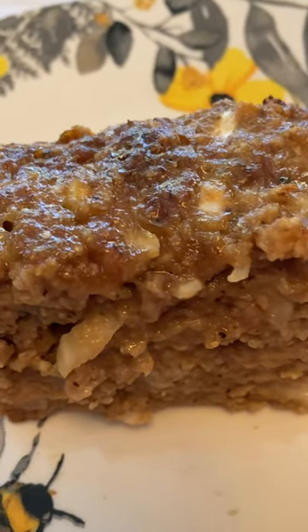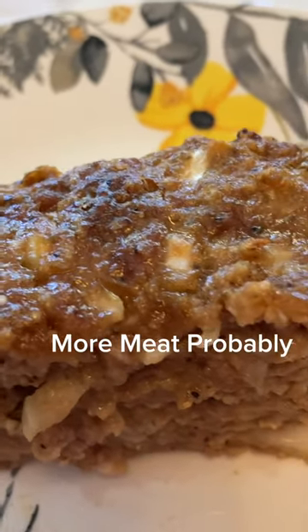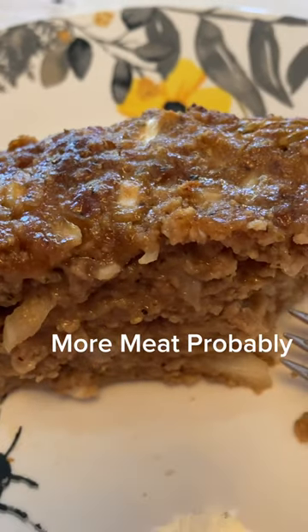Not well about the texture — I wish it had more body, like maybe oatmeal or something. Tastes wonderful, though.